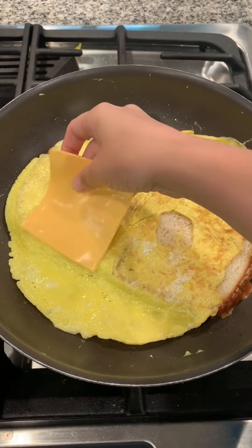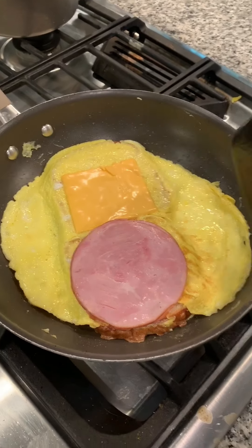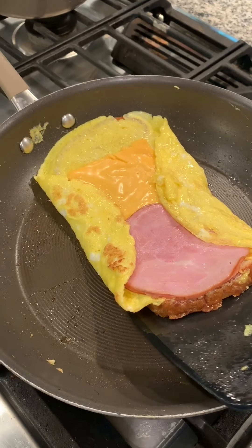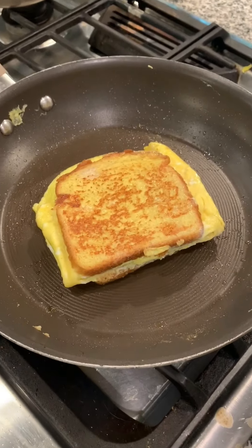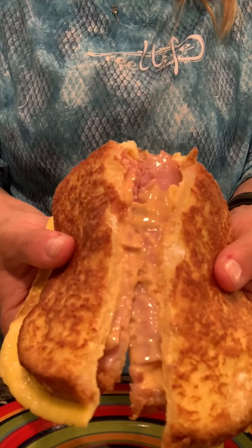Add some cheese and some lunch meat. Fold in the extra egg on the sides to the top of your sandwich, and flip one bread slice on top of the other. Let it toast up for another minute or two and you'll have a fabulous breakfast sandwich. Oh my gosh, yum.